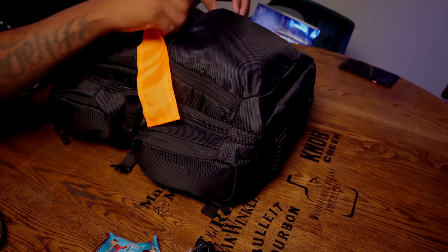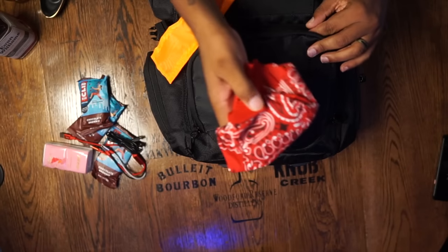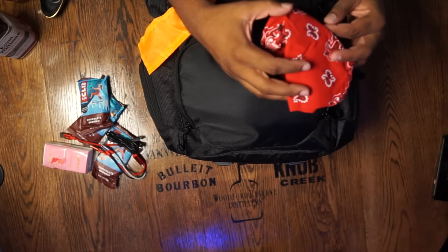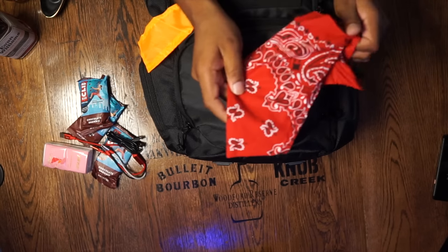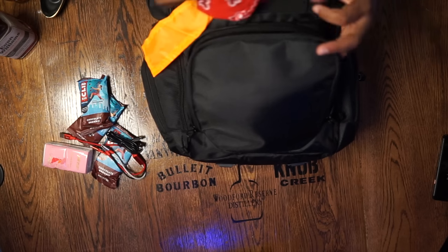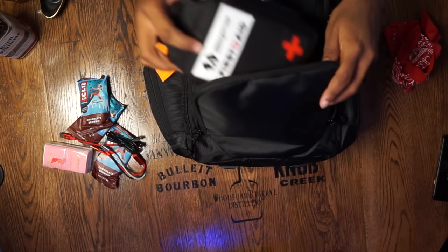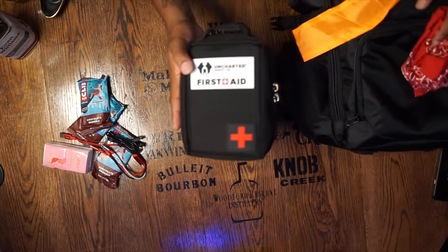Moving down to the bottom portion of the front pocket — I have a red bandana. A bandana can be used for several things: cover your skin or neck from the sun, or use it for a wound. There are a number of things you can use a bandana for.